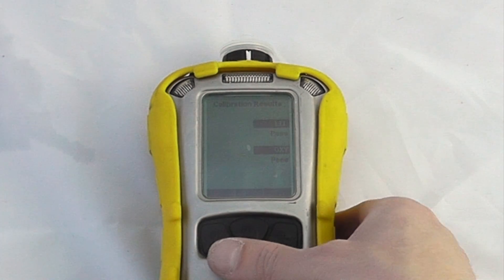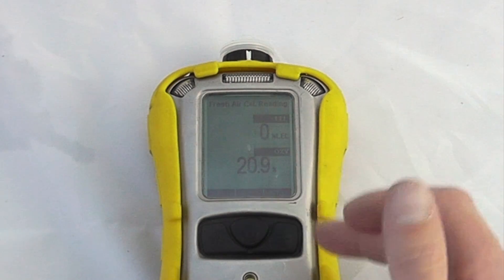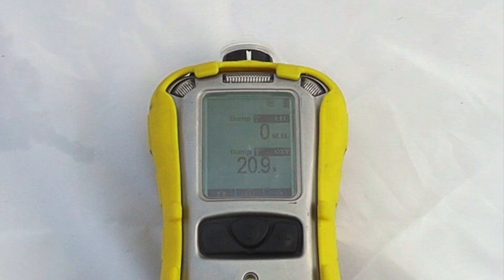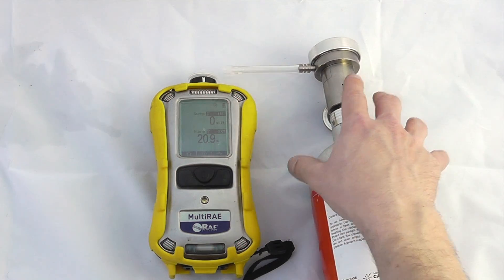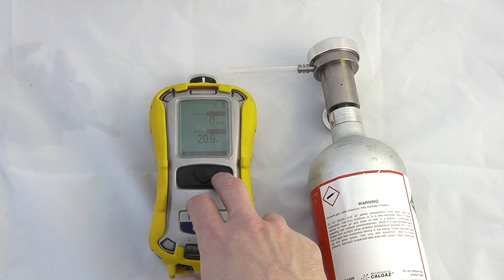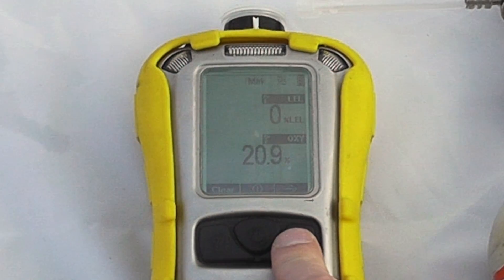The fresh air calibration has been successful. We can now have a look at the readings and go into general operation. A bump test has been set up and is required for both sensors. We can bump test using a calibration gas — I've got a can of four-gas mix here with an on-demand regulator. We can also go into the back menus before the bump test is performed.